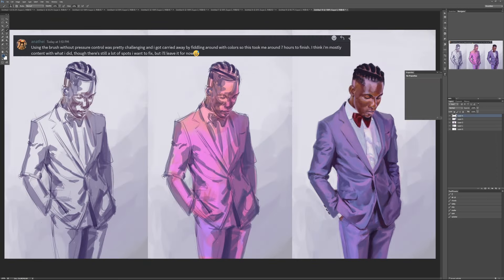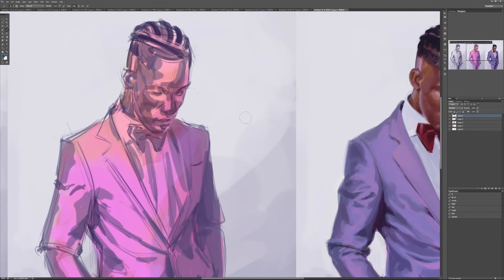Next is Anathay, who says using the brush without pressure control was pretty challenging, and they got carried away fiddling around with colors. It took around seven hours to finish, and they think it's honestly the most content they've been with what they did, though there are still spots they want to fix. Seven hours of work — I'm absolutely honored. I'm wondering what they mean about no pressure sensitivity because the pressure sensitivity is there — it's just like using a real acrylic or oil brush. A traditional round brush is shaped so that when you drag the tip you get a thin mark, and when you smush it down you get a fat mark.